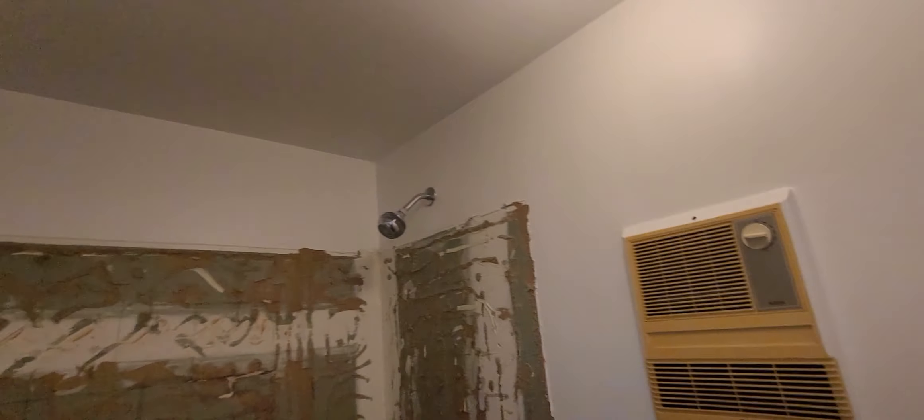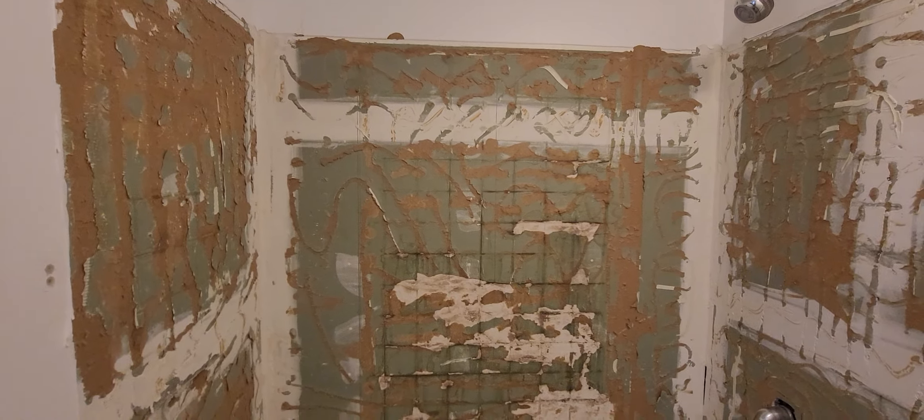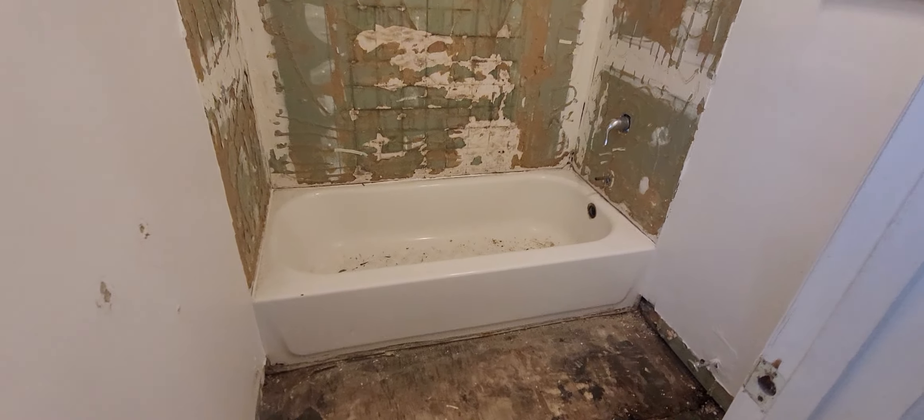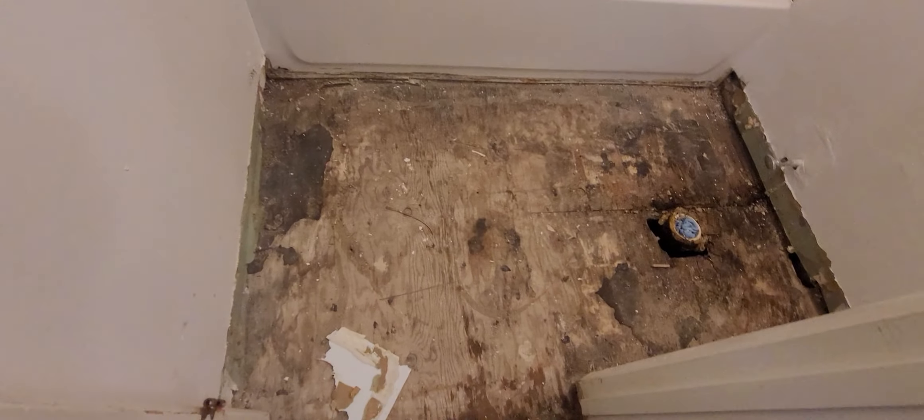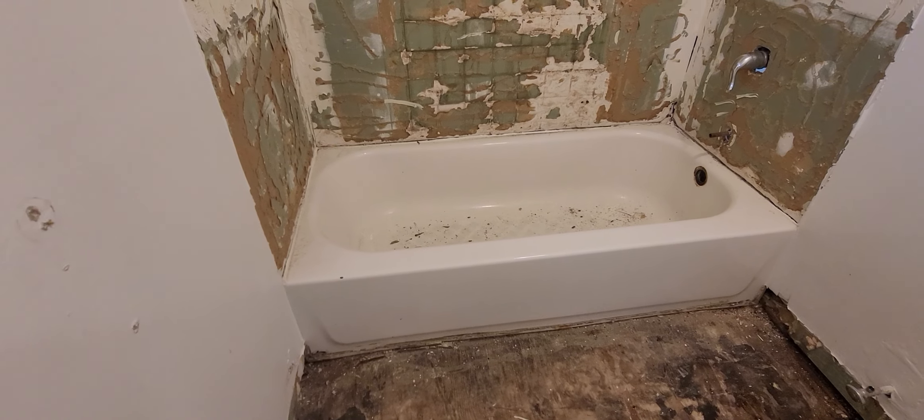Now that nobody's living here, it's time to do it the right way. Nobody is going to be using the bathroom, shower, or anything — it's an empty unit. I'm able to do a good solid job now that we have full access to it.